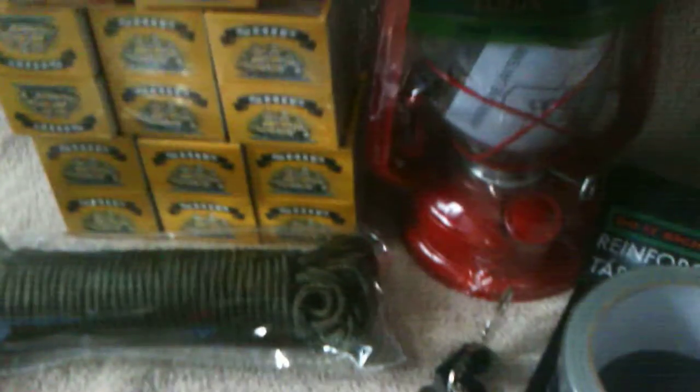I've got 80 boxes of matches — each one of these units is 50 pence, and you get 10 boxes of matches in each one. I've got 8 of them, so I've got 80 boxes of matches. They're quite a good trade item, quite easy to trade with, because you can use them as just one unit of the 10, or you can split them up.